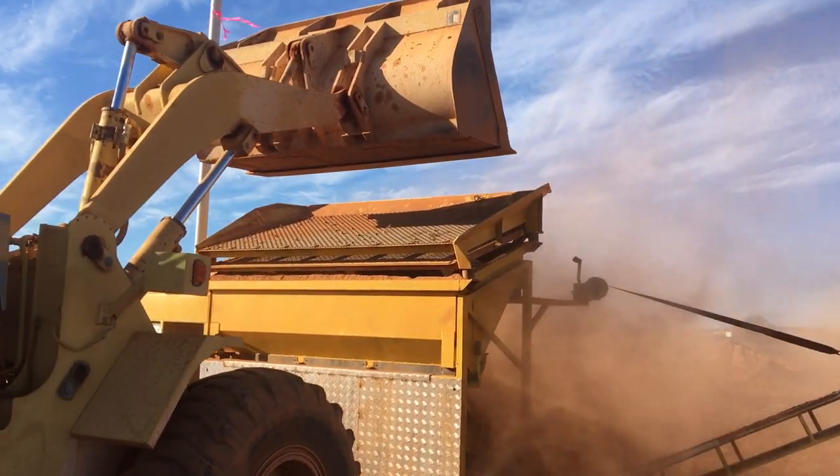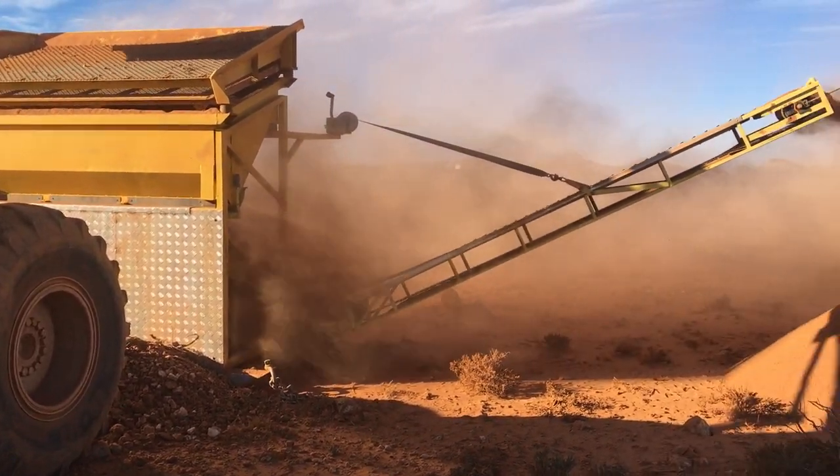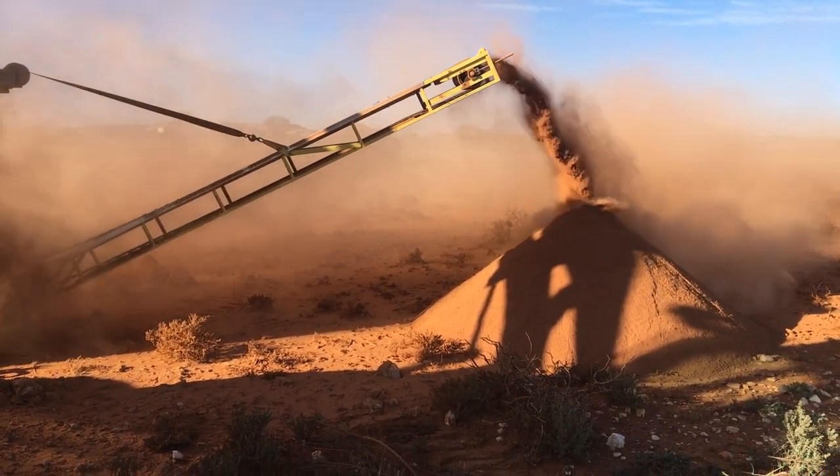The main problem I had last time was the classifier not clearing. This time it's on more alluvial gravel and everything's working fine.